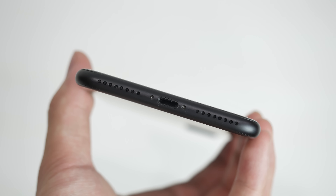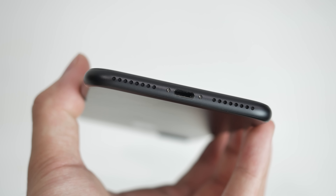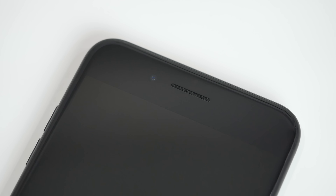Apple has finally integrated stereo speakers into the iPhone 7. One speaker is the same bottom-firing piece as we all know, while the other is integrated in the top earpiece. Here's a quick audio test.